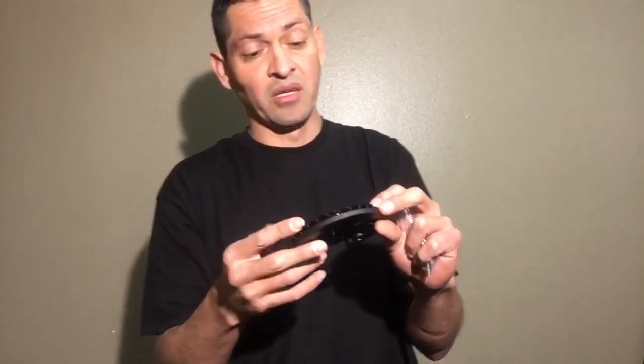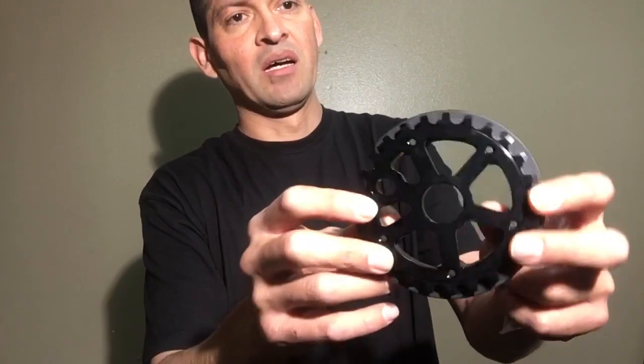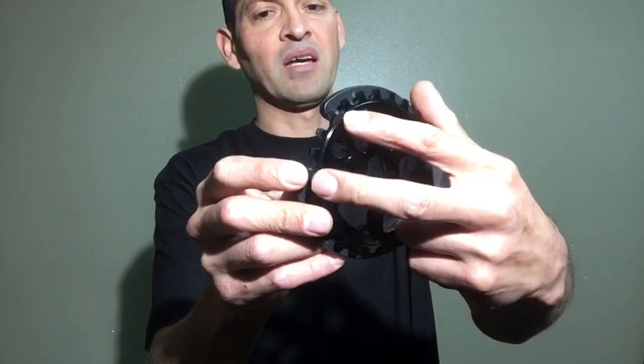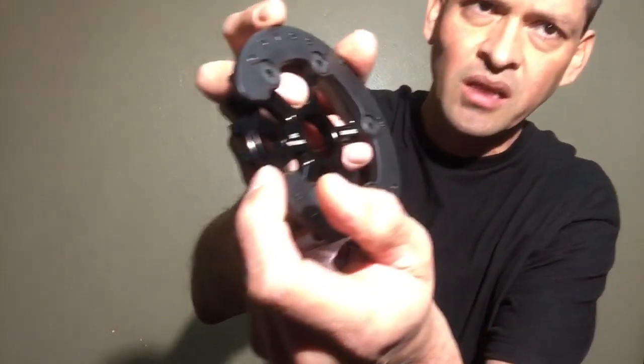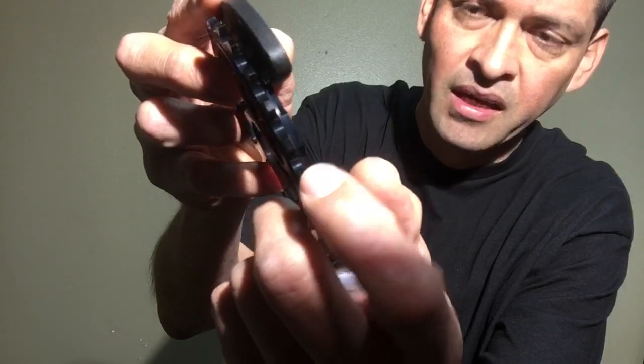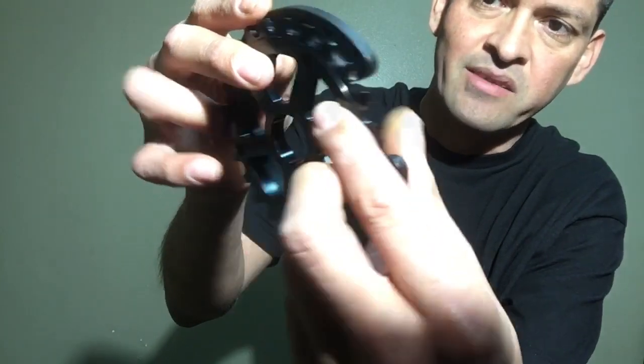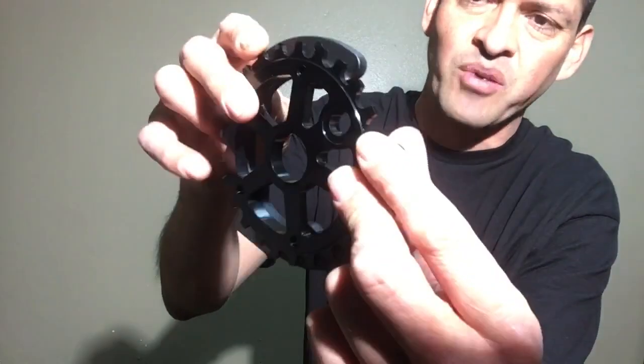If we flip it over to the back, it has a chamfer so it's a little thicker on the back side as well. The sprocket is also slightly offset, which helps with alignment. If you look really close you can see the teeth are a little bit thicker on this side than on the back side. I think if you have problems aligning your sprocket you might even be able to flip the guard to the other side — worth trying out.